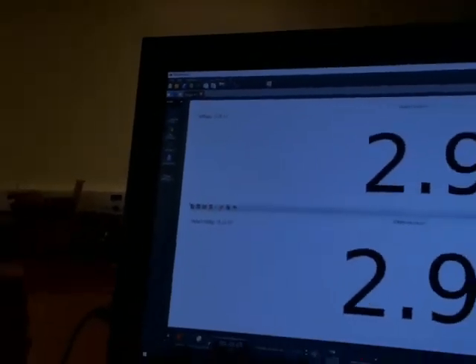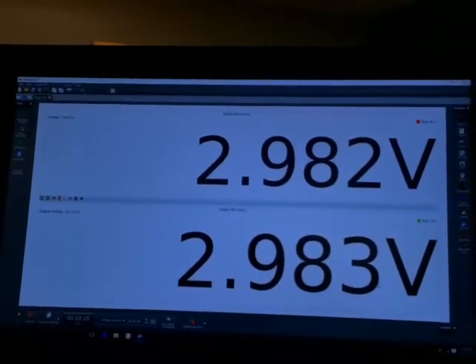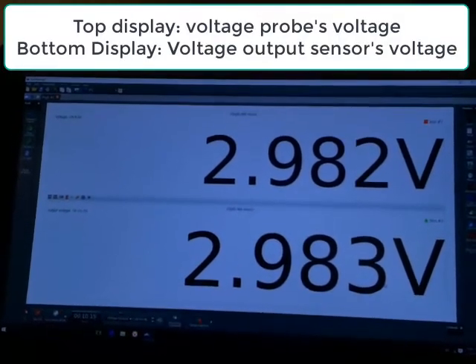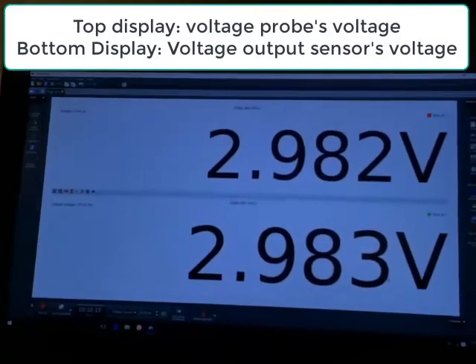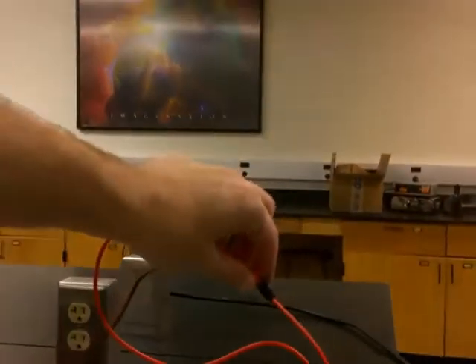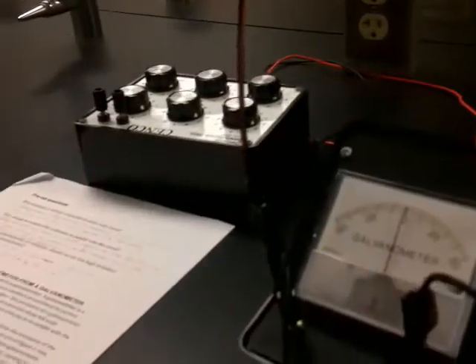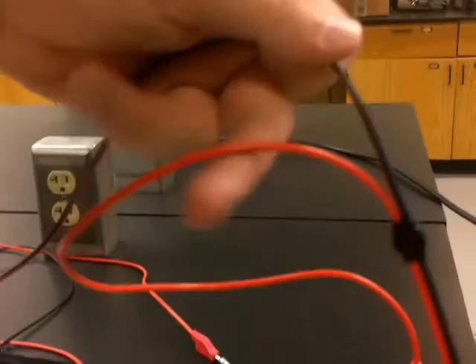I've set up two digital displays. The top one is the voltage as measured by a voltage sensor. Looking at what's plugged into our box: this right here is the voltage sensor. If you follow it along, one end of the branch plugs in to our galvanometer, and the other end plugs in to our resistor box.